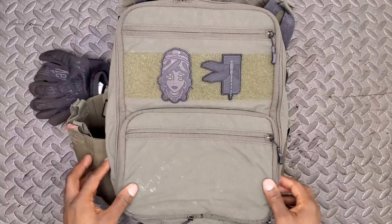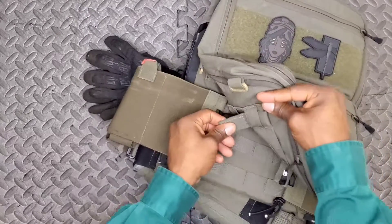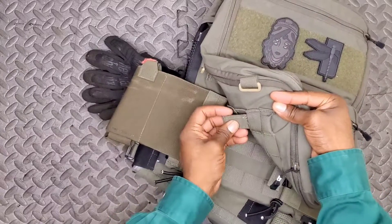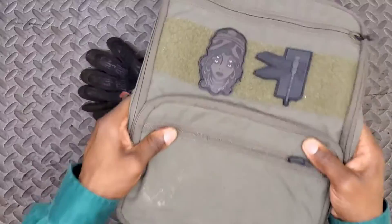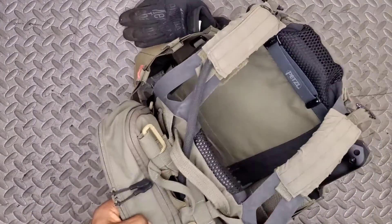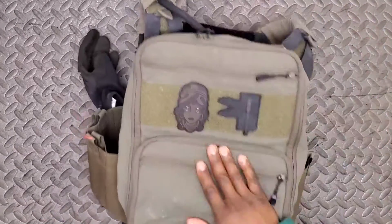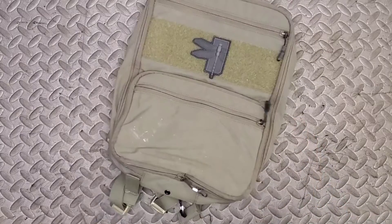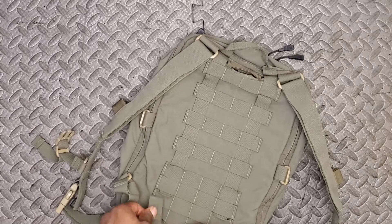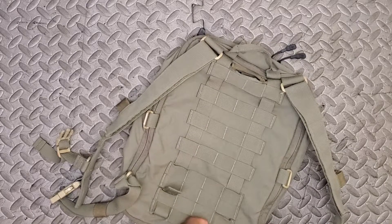Here's a quick look at how the Flat Pack Plus looks mounted on a plate carrier — my JPC 2.0. I've got it loosely flossed into the back MOLLE, and on the bottom those straps with a stiff piece keep it from working its way out. Without doing a whole lot, it's on there pretty sturdy. I can naturally route the hydration tube through my shoulder straps as well.